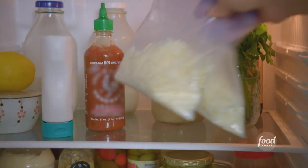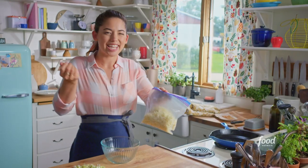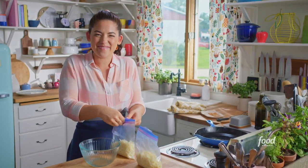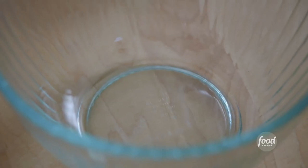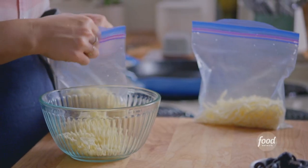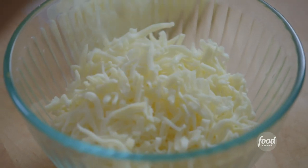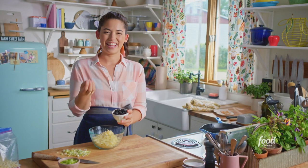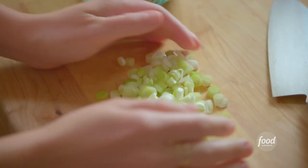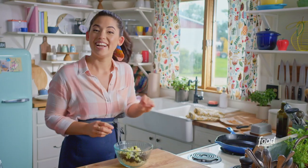Now I'll get going on my cheesy filling. I've got two kinds of cheese, just for more depth of flavor and different textures. I'll start with my provolone, which will add melty, milky creaminess. And some white cheddar will give it really good flavor and saltiness. I also like adding some sliced olives, which will add that delicious brininess. And some sliced scallions — I'm going to add the white parts now, and then I'll save the green parts to sprinkle on at the end. I'll mix this up.